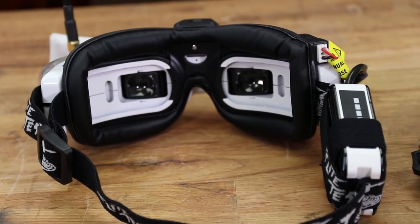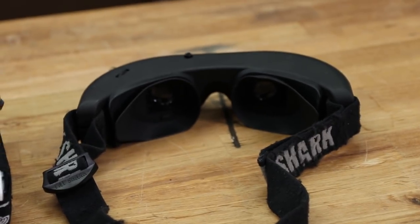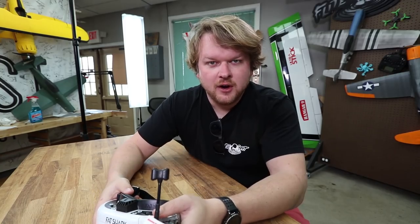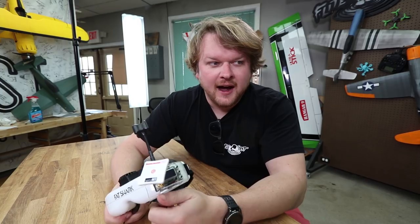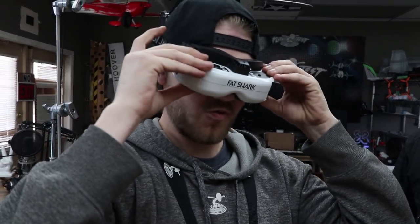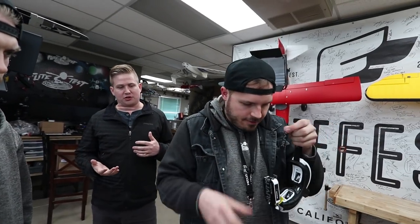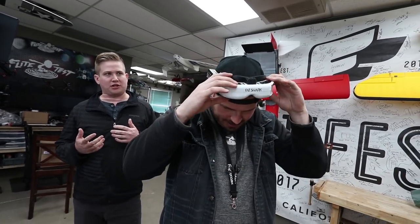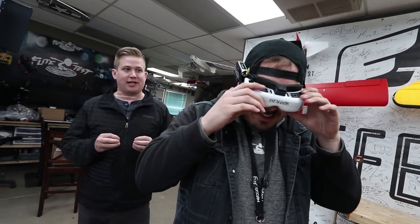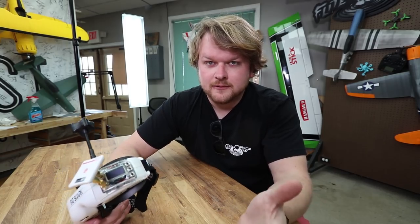The next thing is overall form factor. Several years ago they added the face mask design — they used to have eye cups. This is something you really have to try on. If you don't have a hobby store that sells these, I'd recommend going to a local FPV club or a MultiGP race, make some friends, and ask to try their goggles. Everybody's face is different, everybody's eyes are different — the only way to test it is to try them out.